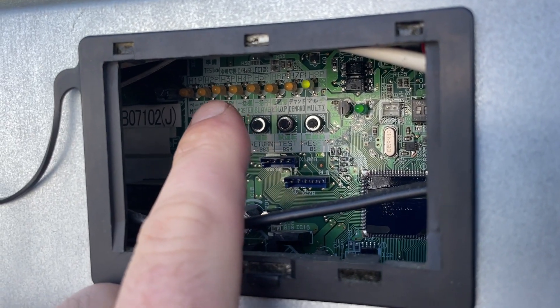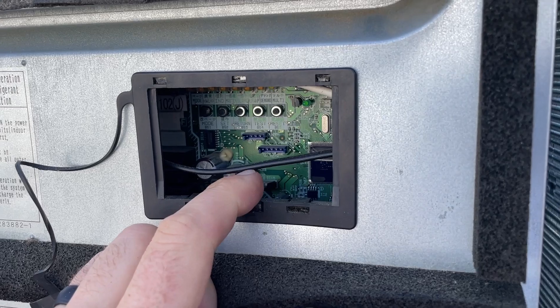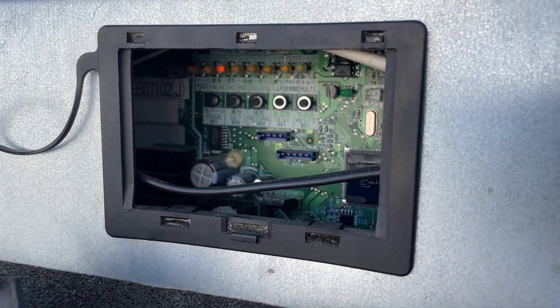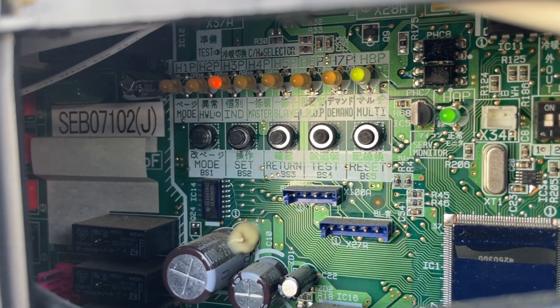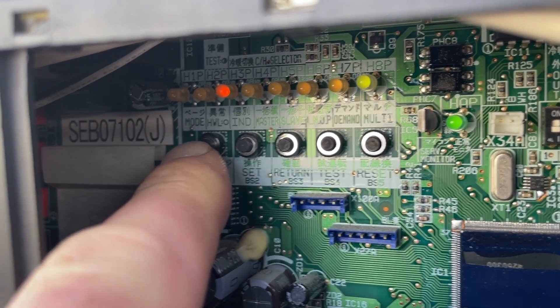These are so dim that you have to leave this door on, otherwise you can barely see them, especially when it's bright out. There's no way for me to really set the camera up so it'll be a little shaky, just bear with me.